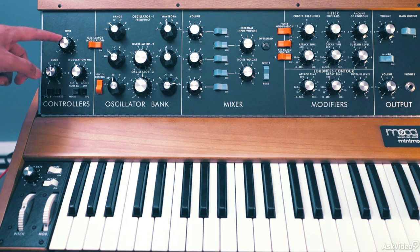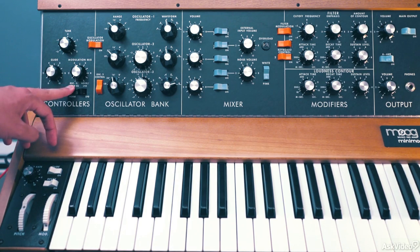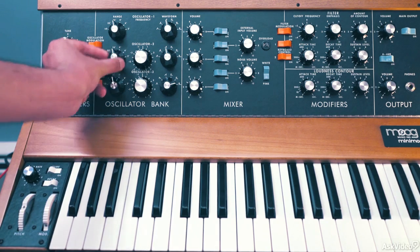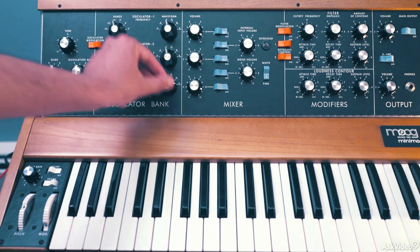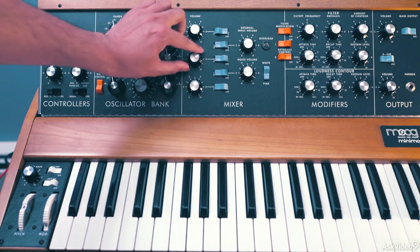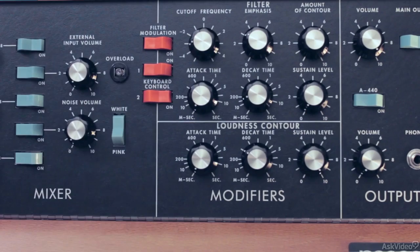Starting over here: set the tuning to 0, glide all the way down, modulation to the hard left, set to oscillator 3, turn off this modulation, leave oscillator 3 control on, set the range for all 3 to 16 feet, set the waveform to sawtooth, ramp up sawtooth for oscillator 3, volume down and all switches off except for oscillator 1, external and noise down as well, set the noise to white.